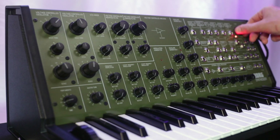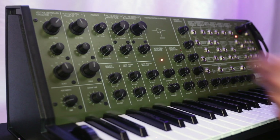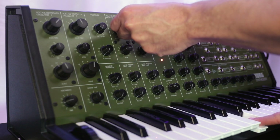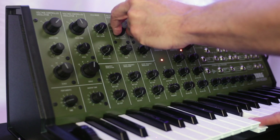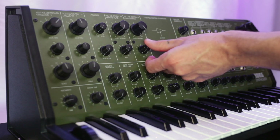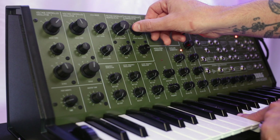Now let's go back to the new style filter and we'll do the same thing with the high-pass filter. There's still a little bit of sound coming from the filter, but it's not like it was with the old style filter. Let's do the same thing with the low-pass.